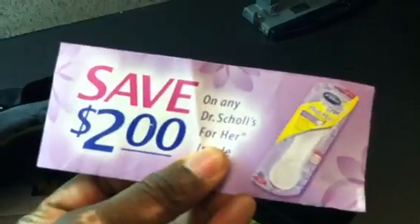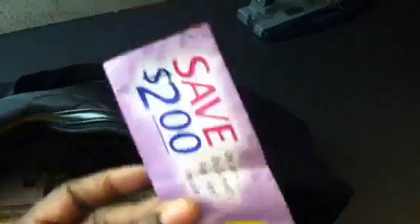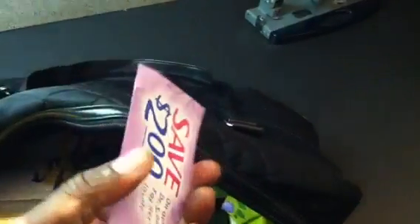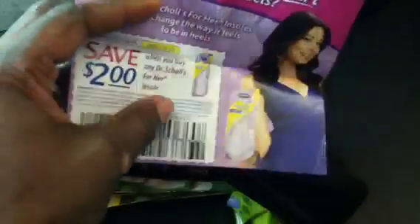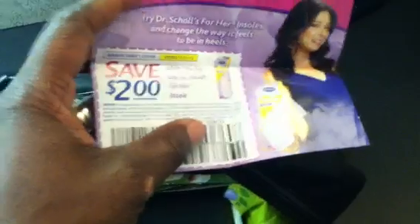If you bought those Dr. Scholl's Fast Flats, not only did it come with this little case that you can fold the slippers up and put them in your purse, but inside this little case was a coupon — a $2 coupon. Save $2 on any Dr. Scholl's for her insoles. So I just want to tell you guys, if you have those Fast Flats, look inside the little case. There's a coupon in there for $2 off any Dr. Scholl's for her insoles. And Dr. Scholl's is on sale.